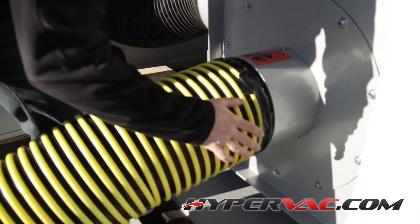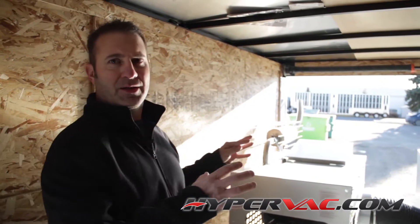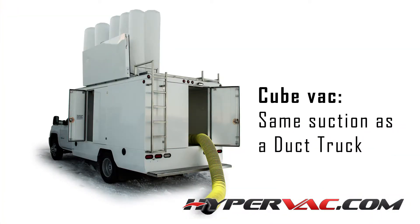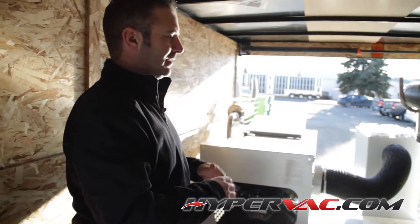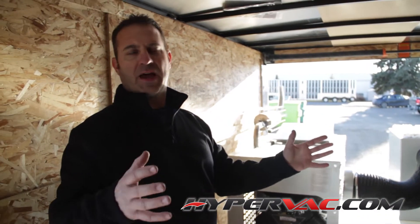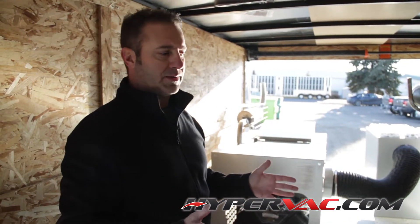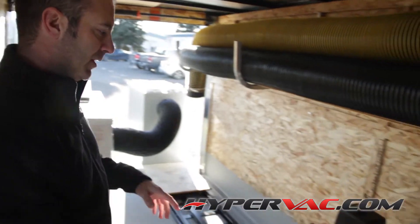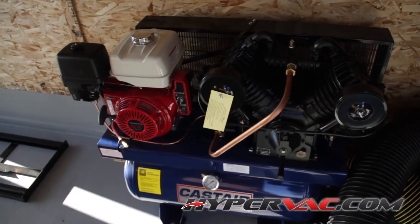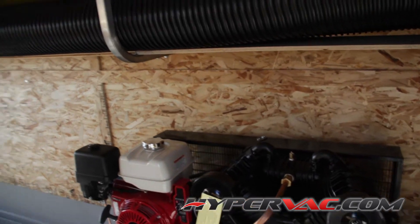Because the CubeVac is so compact — and when I say compact, this is an incredibly small vacuum when you think about the thousands of CFM it generates, the same suction as what trucks pull in — it's very small and tight. That compact package allows you to set up your cube van or your trailer however you want. Here we've got a compressor sitting separate, and we've even got the exhaust piped out through the floor.